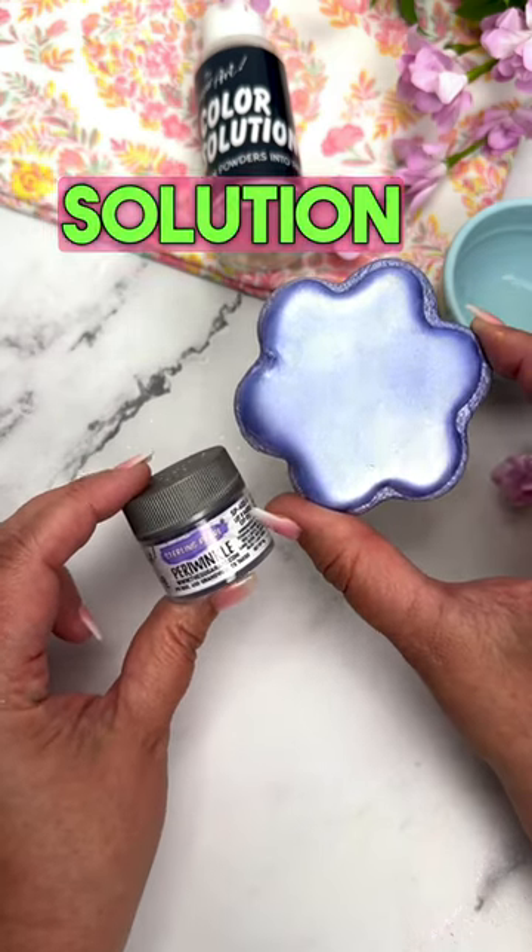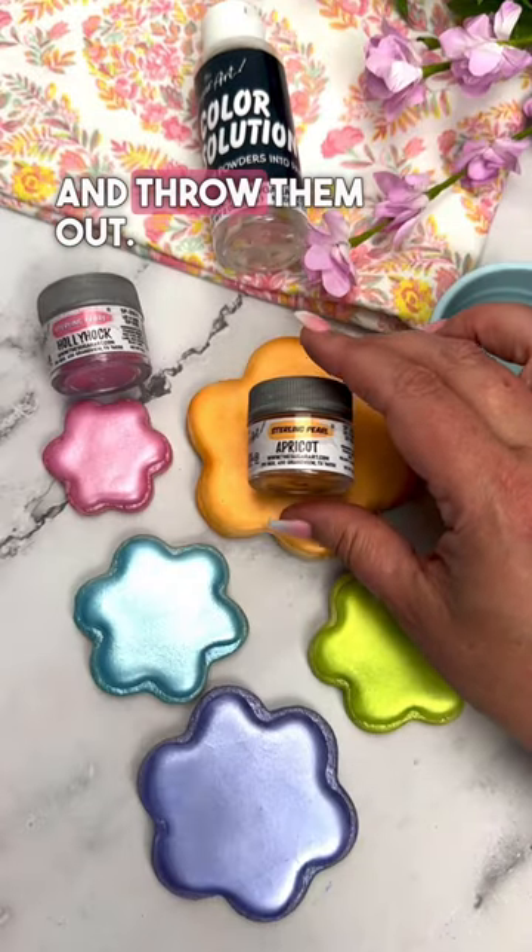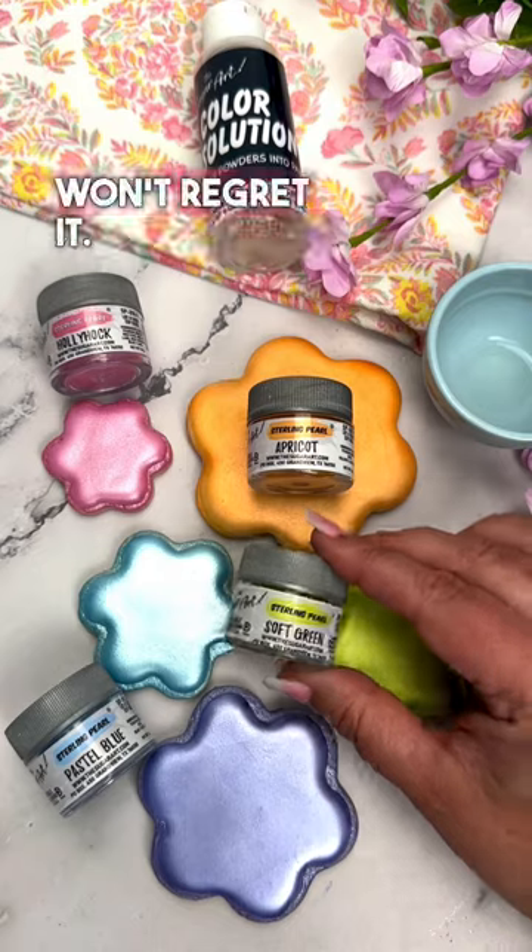He's also the one that created the color solution, which is superior to vodka and everclear, so go ahead and throw them out. Give the color solution a try — you definitely won't regret it.